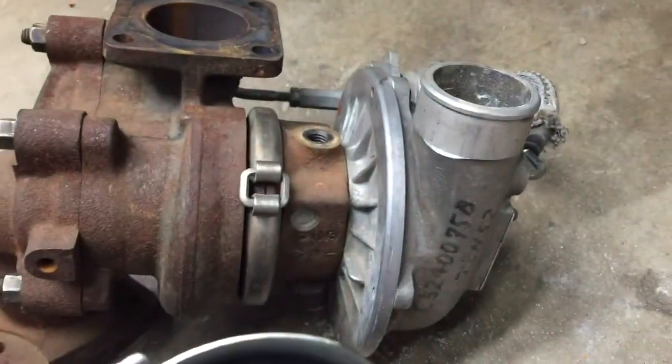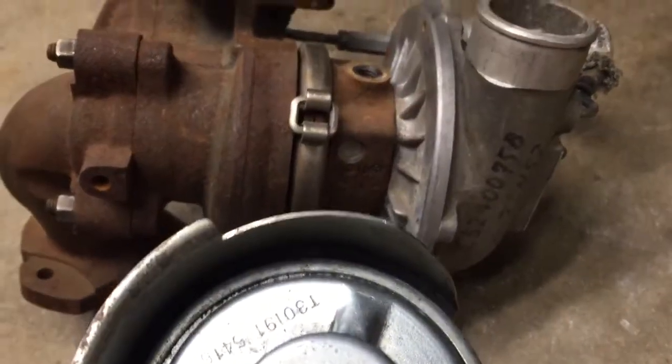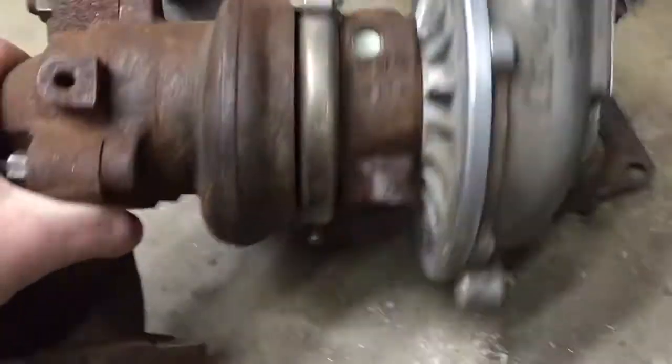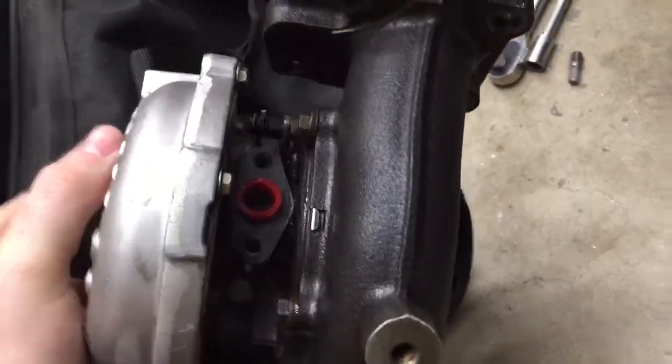Oil supply is in pretty much the same place on both of them. Threads look the same. Same thing with the return line on the bottom side — it's this kind of flange pattern, and that looks like it's the same between these two turbos. So I think that would interchange between them without too much hassle.